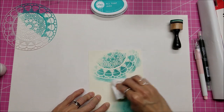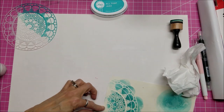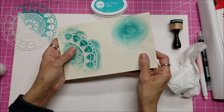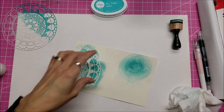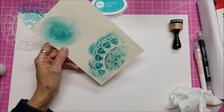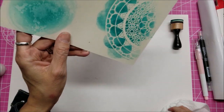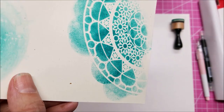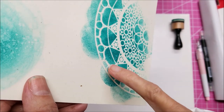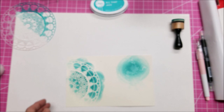There aren't any instructions about how soon we'd need to wait — is this immediately waterproof, or do we need to let it set? Let's give it a test. I'm hitting it with a spray — it's just beading up. I don't know if you can see the droplets, but it's just beading up on my product and not soaking into the paper. This is a game changer!